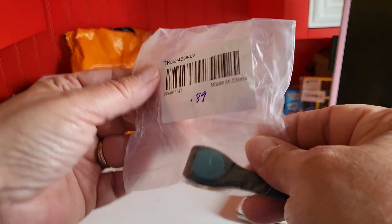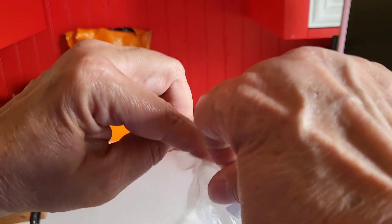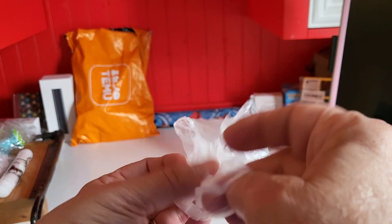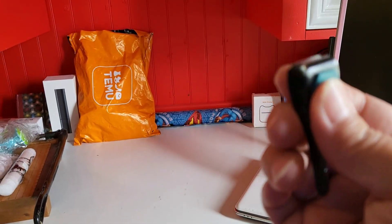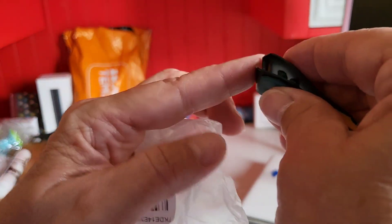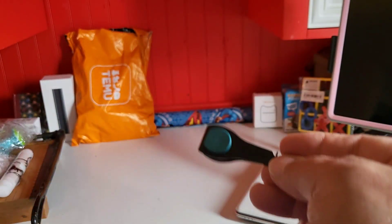This here is 89 cents and this is to cut fishing line instead of using your teeth. You use this to clip the fishing line — like a nail clipper. Yeah, it cuts. That's a good one — 89 cents.